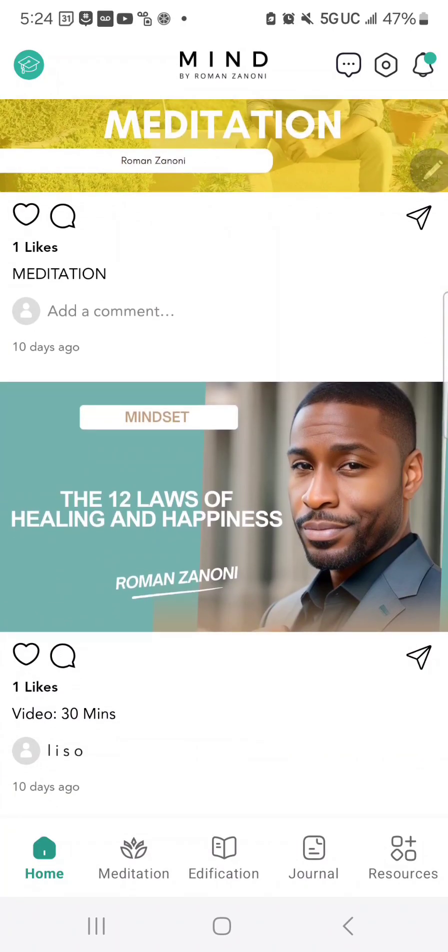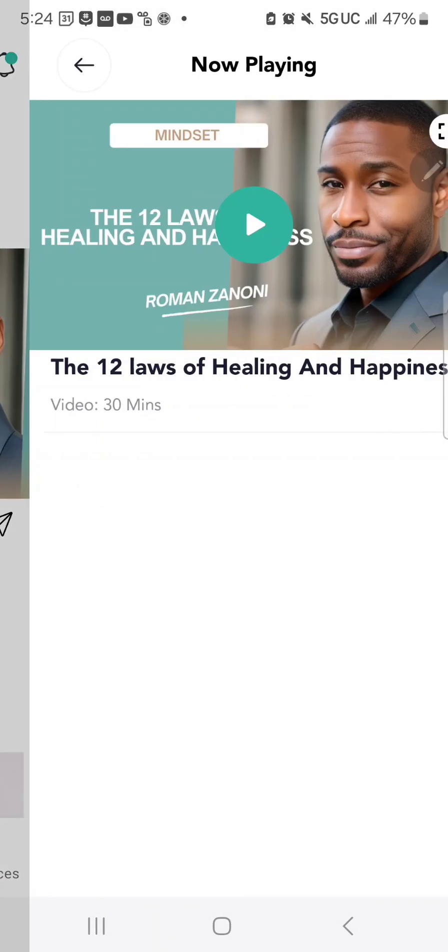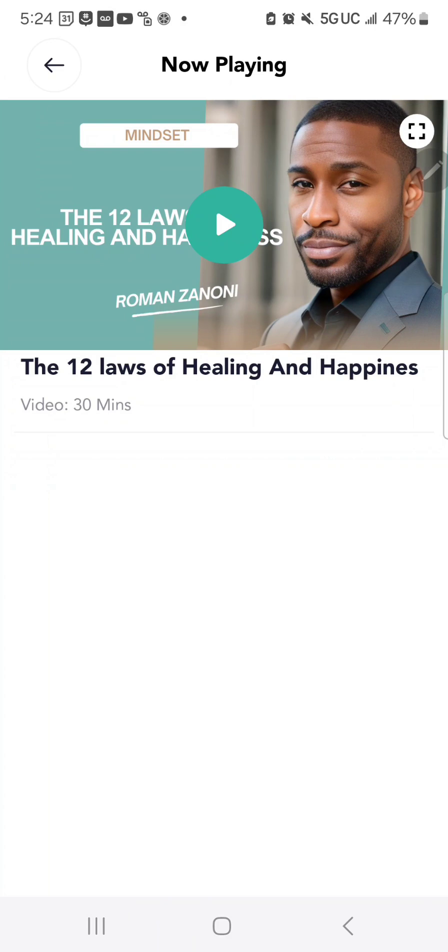Each day, there is a new video uploaded into the app so you can utilize it in your edification. Your daily edification allows you to elevate your mind and help your thinking to grow, progress, and heal from your old ways of thinking. Watching the videos is an essential part of your daily healing, and you need to watch one of my videos every day.